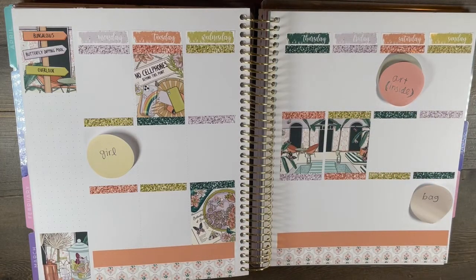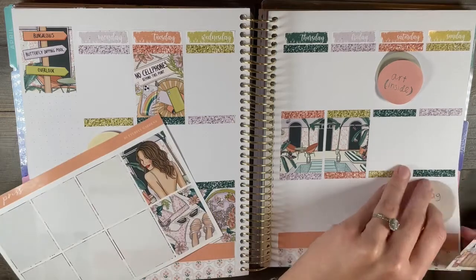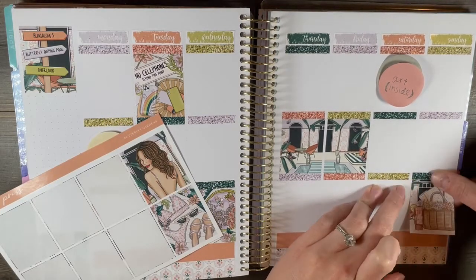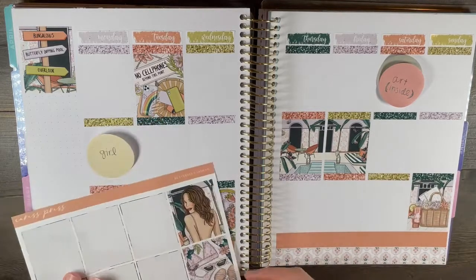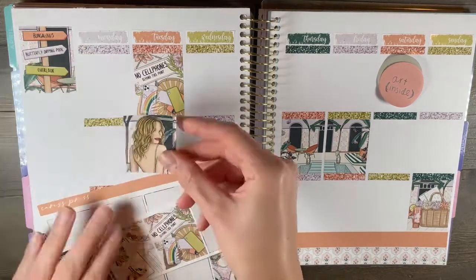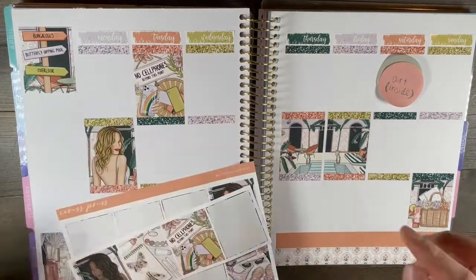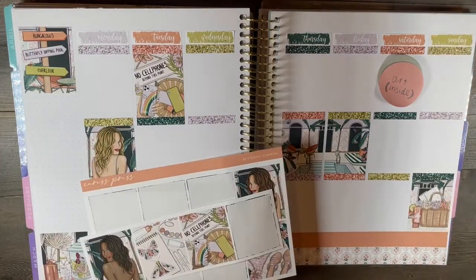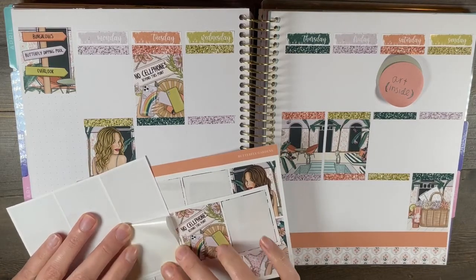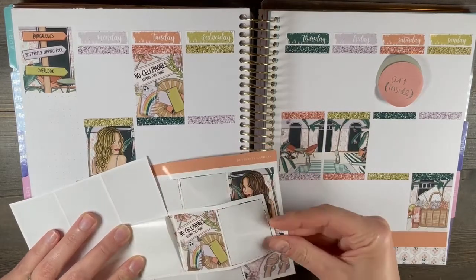A spread for her wedding will be in a couple of weeks. I'm going to do a frankenplanning for that spread, because her wedding was supposed to be last year — that's when I was doing a completely different style of planning — and I didn't want a kit to go to waste. If you watch my June kit lineup, I went over the details of that as well.